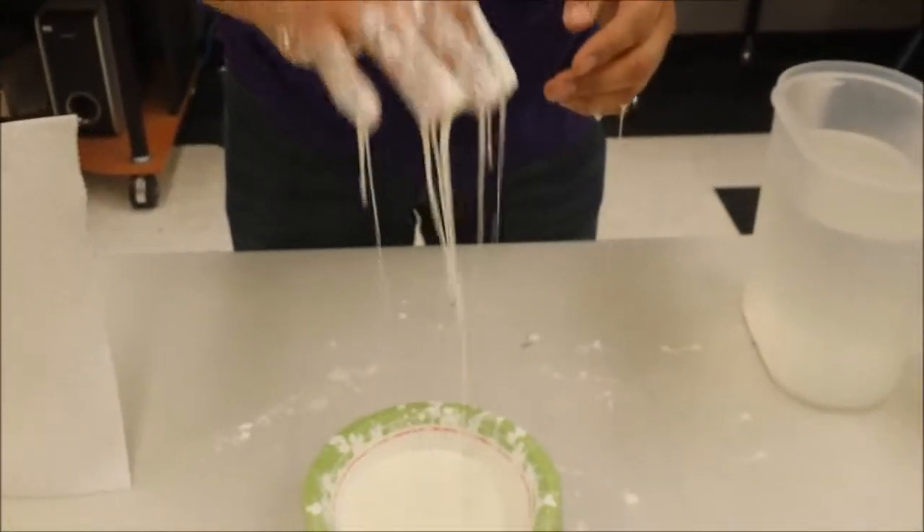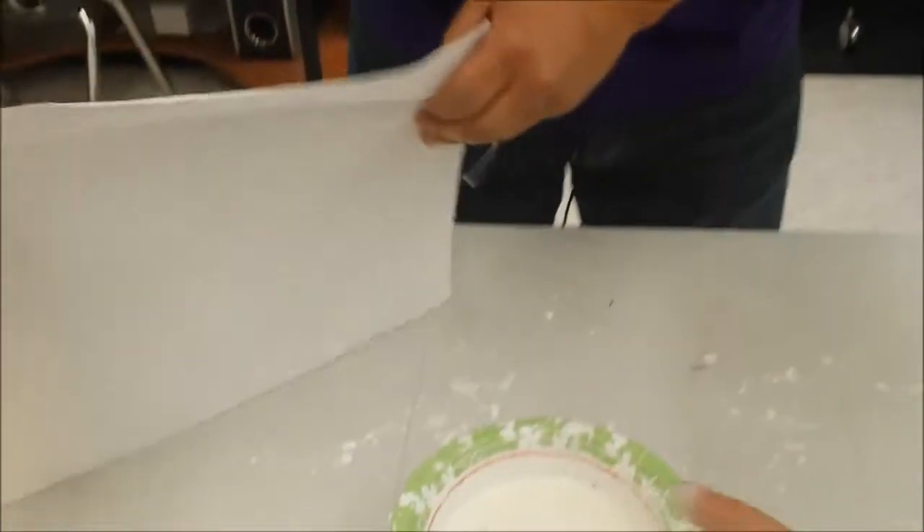That is amazing! Another fun experiment that you can try at home from the John McConnell Math and Science Center.